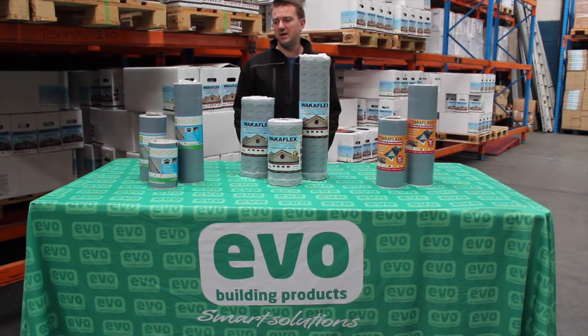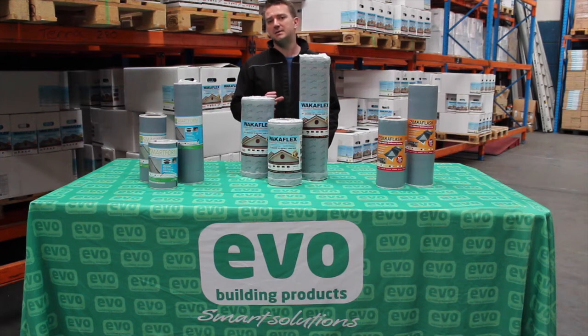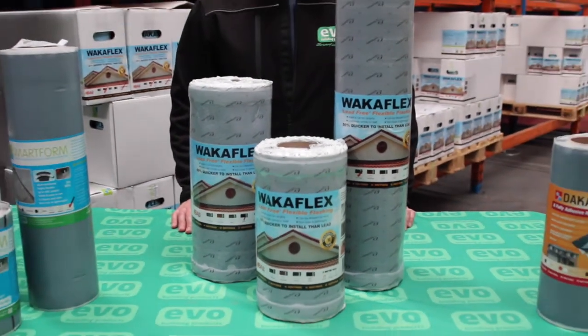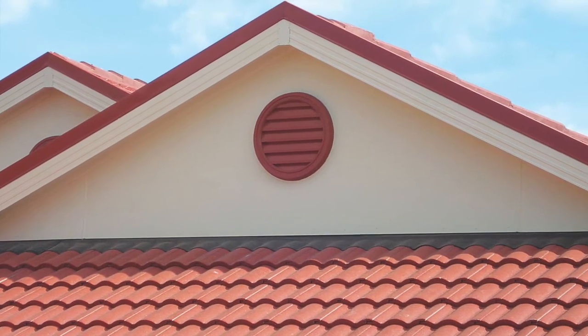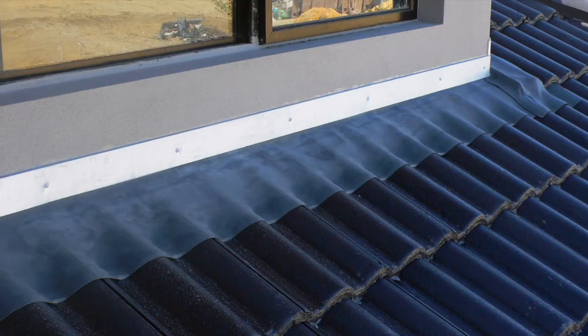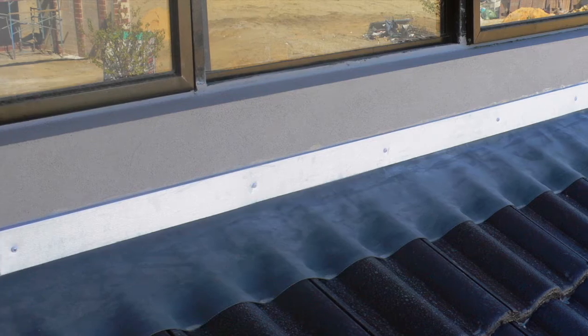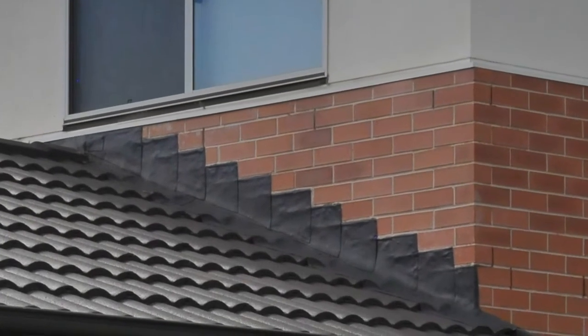All of our lead-free flashing ranges are available in five-metre rolls. The WACA Flex comes in 280, 370 and 560mm widths, and is available in lead grey, black, terracotta and brown. WACA Flex is suitable for flashings and damp proof courses — perfect for abutments, chimneys and Dutch gables. It's tested to all relevant Australian standards and is suitable for use in contact with drinking water. It's also suitable for BAL-29 rated systems.